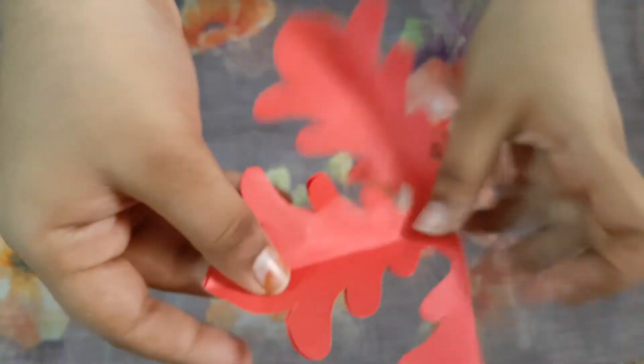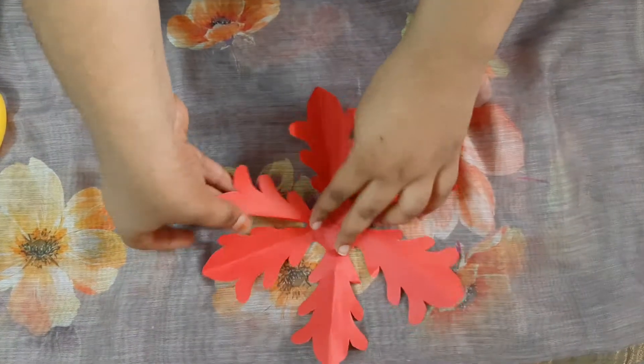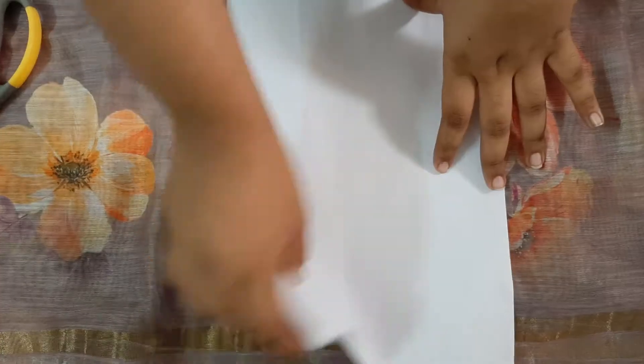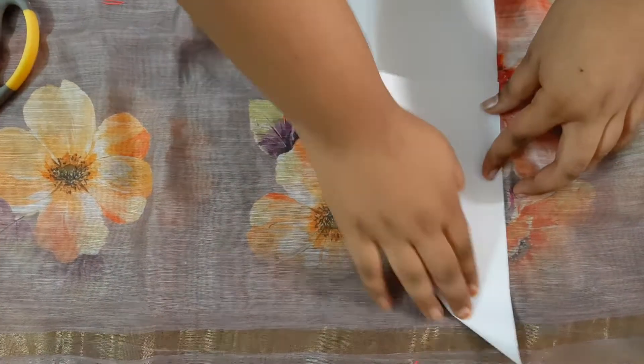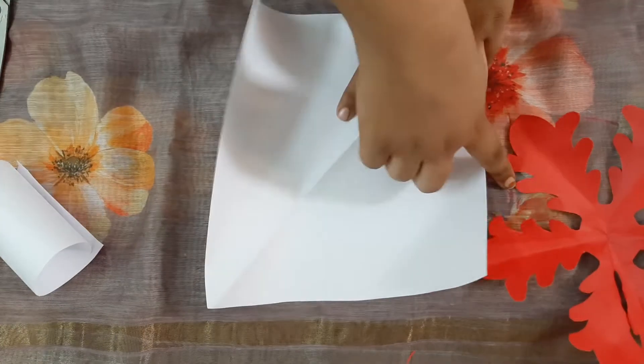After cutting, open it like this — that's it, our easy flower is ready! I will show you how to make another flower. Take a white paper and cut it the same way as we did for the first flower.